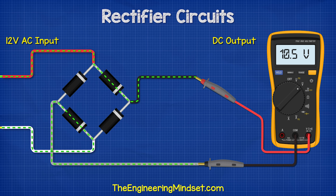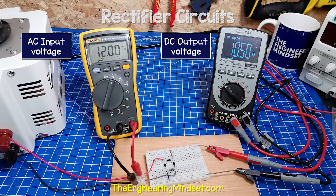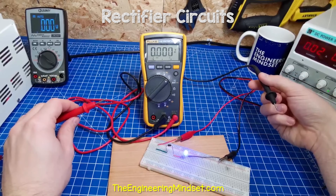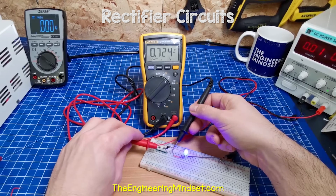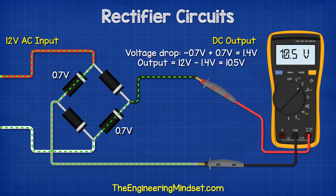Without a capacitor, the output voltage is lower than the input voltage because of the voltage drop of the diodes. Here we have a simple full wave bridge rectifier: on the input we see 12 volts AC, and on the output we have 10.5 volts DC. Each diode has a voltage drop of around 0.7 volts. The current in our full bridge rectifier must pass through two diodes on the positive half and two diodes on the negative half, so the voltage drop combines to around 1.4 to 1.5 volts — that is why the output is reduced.